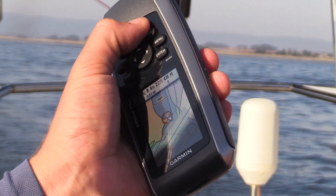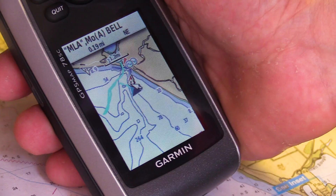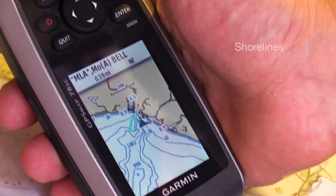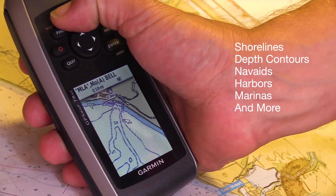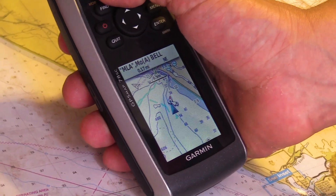To help you find your way on the water, the GPSMAP 78SC comes with built-in BlueChart G2 coastal charts. These are high-detailed marine charts with detailed shorelines, depth contours, nav-aids, harbors, marinas, and more for the U.S. and the Bahamas. You can keep them up-to-date with the latest changes, like notices to mariners.